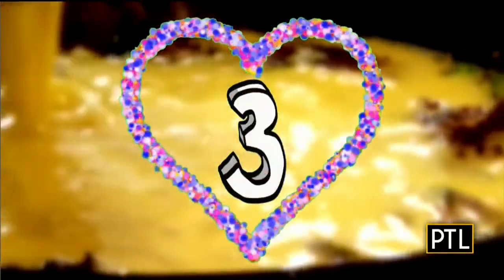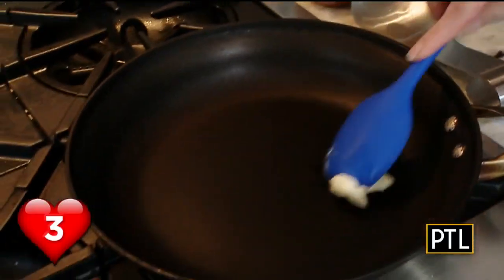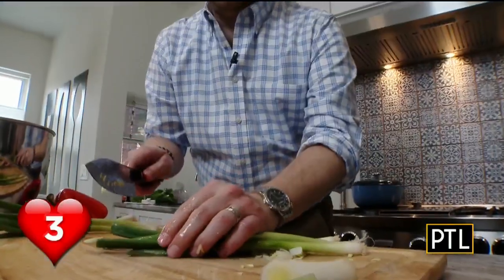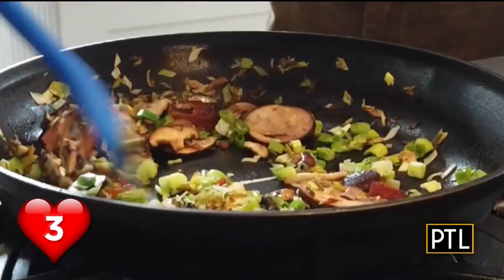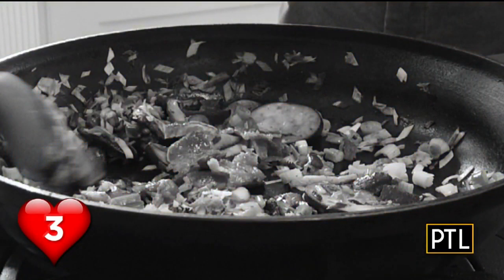Hack number three is a frittata that you prep beforehand. A frittata is just like a fancy egg thing. She starts with butter in a pan, and the hack is doing the filling before time. For that, she chops up leeks. Add mushrooms, some salt, scallions, and crumbles of the bacon we made earlier. At this point you could just save the filling for the morning of the brunch.